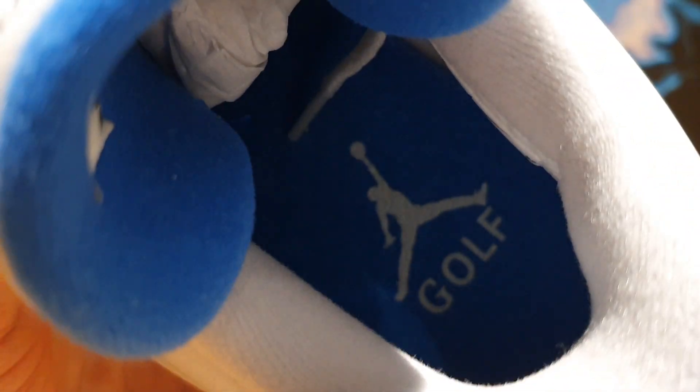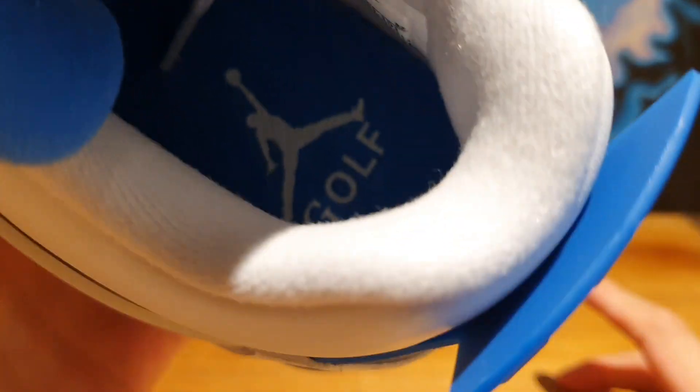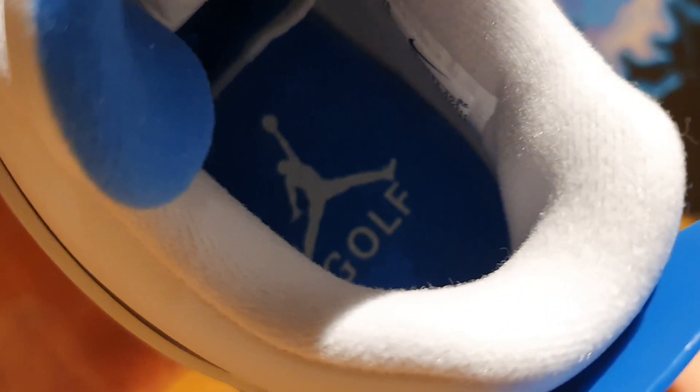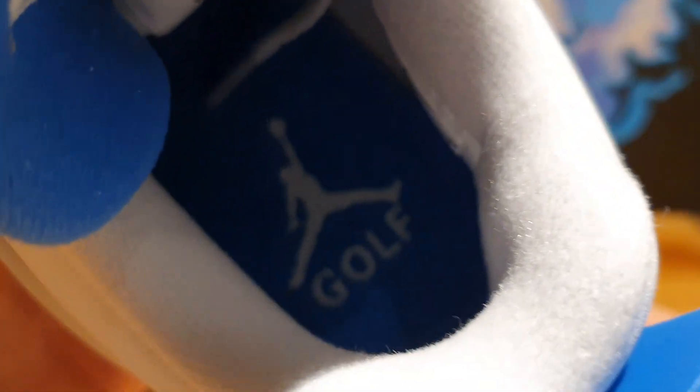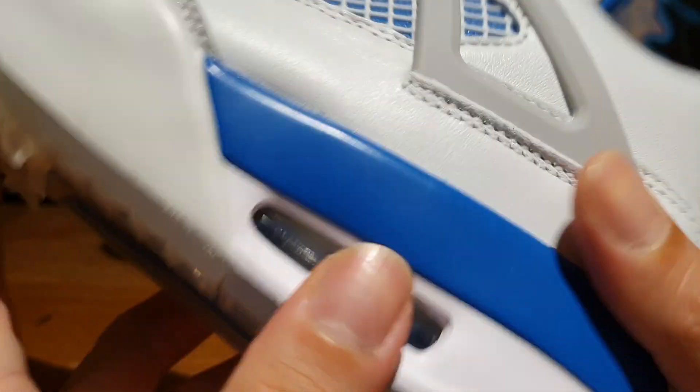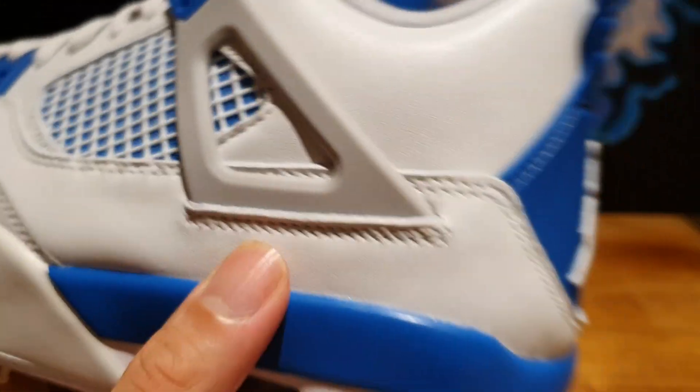For the sock liner, you've got this light gray cotton material. And on the insole, you've got that military blue colored insole with the Jumpman logo printed in white. Interestingly, you also have that Golf text printed in white as well. These will probably come off after one wear, but it's still cool to see Jordan Brand switching things up with different models.